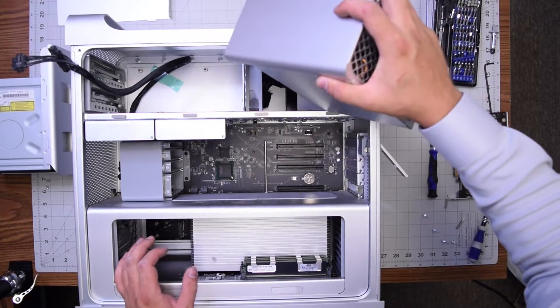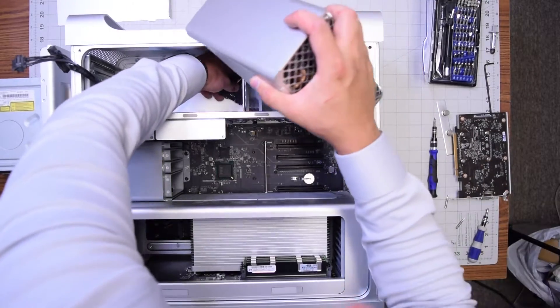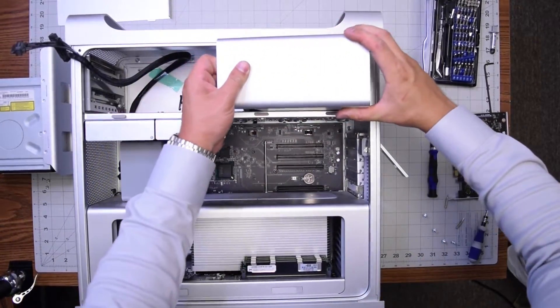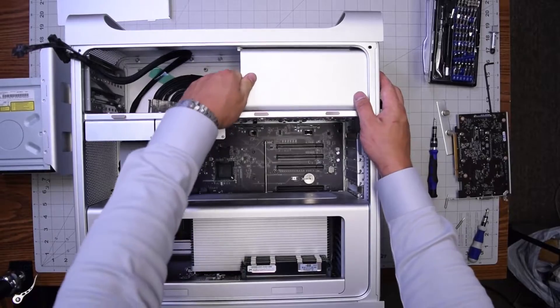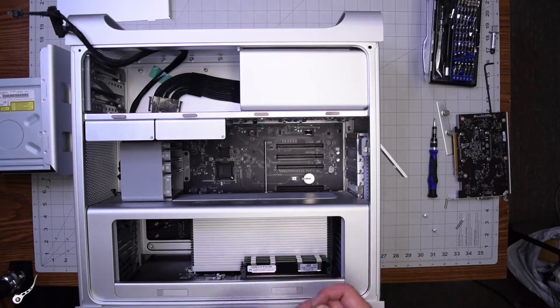For reassembly of the A1289, go ahead and tuck the power supply cable underneath the fan first and start working it through, then fish it out with the other hand and insert it back into its position. Tuck it to the right a little bit and make sure it's sitting firmly in place.